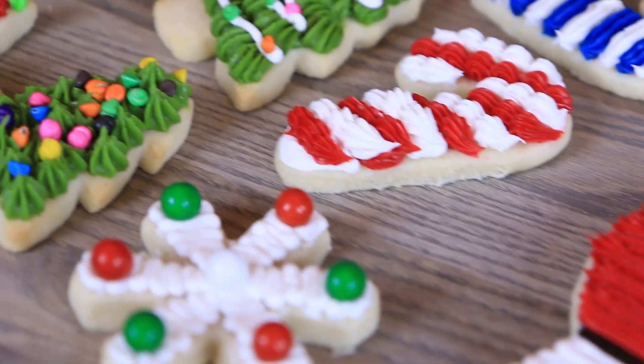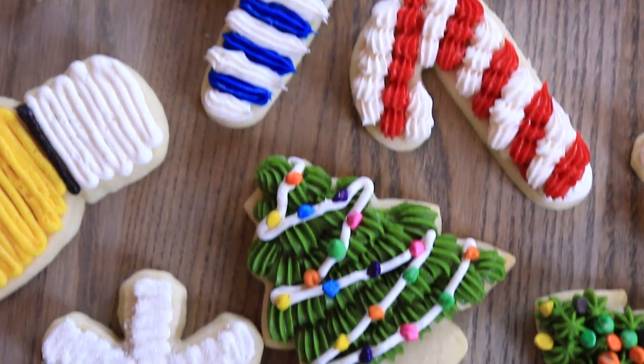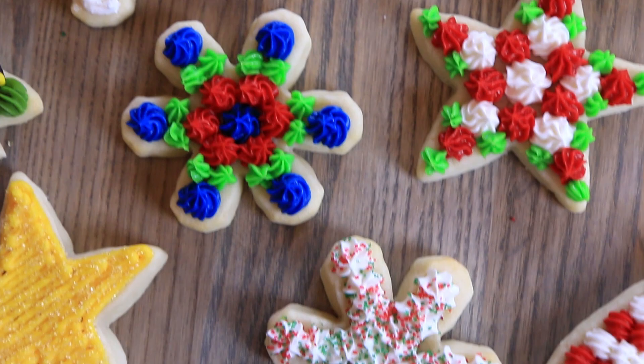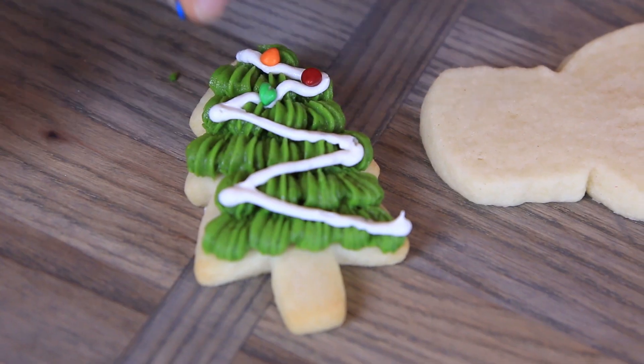My fellow food fans, you are in for a treat because I am in my friend Amanda's kitchen to make the best and easiest Christmas cookies. Amanda is the best baker I know — from I Am Baker. So we are going to make Christmas cookies with the easiest sugar cookie you've ever seen, decorated so beautifully and so easily that even I can do it.